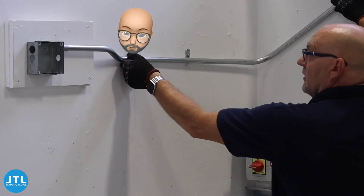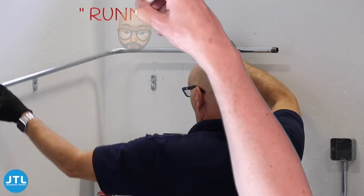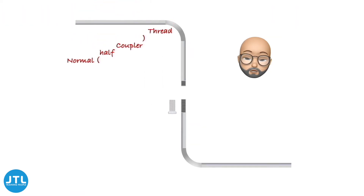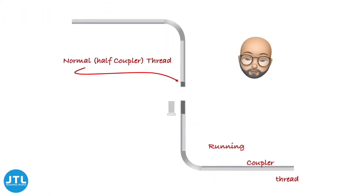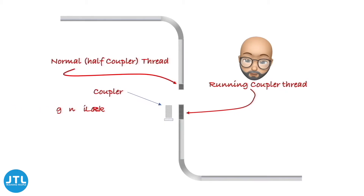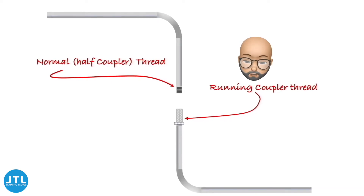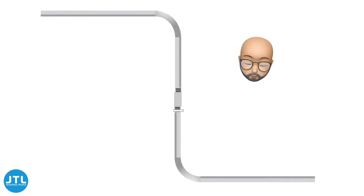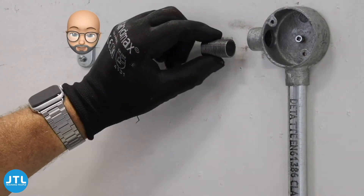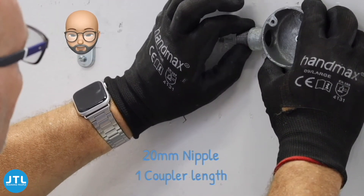My problem is on the other end where I'm going to be unable to turn the conduit into the angle box, so I'm going to have to use a running coupler. A running coupler works like this: on the existing piece of work, we would have a half-coupler thread, and on the new piece of work we need a longer thread that can hold a lock ring and a coupler. The lock ring goes on first and the coupler up behind. We then offer the new piece of work up to the existing half-coupler thread and run the coupler from one onto the other, then bring the lock ring up behind to tighten it. Unfortunately, the angle box doesn't come with a half-coupler male thread, so I'm going to have to use a nipple.